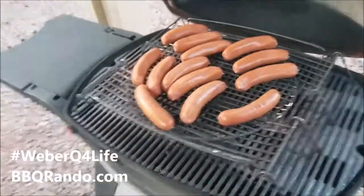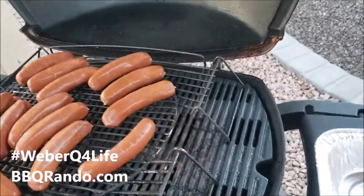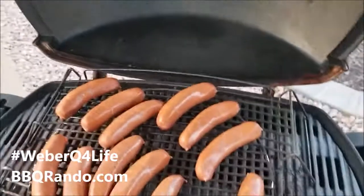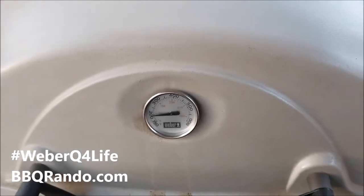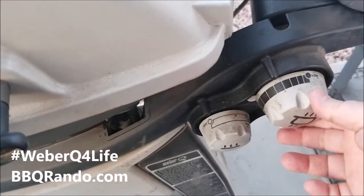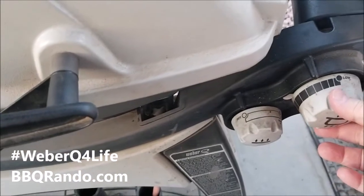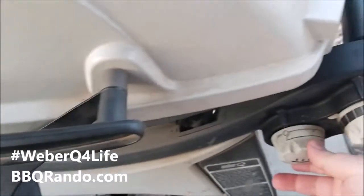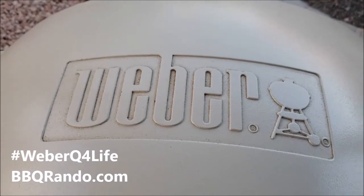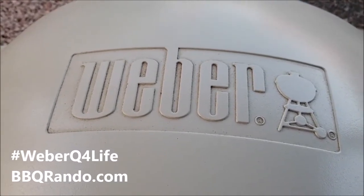I'm gonna put them over here so they don't fall off. Okay, now you're all set to go. I'm gonna close the Weber — it works as a convection oven. I'm gonna turn the heat up just a little bit more, and I'll leave the middle one off. We'll be back in about 20 minutes to check on them. Weber — what else do you need?